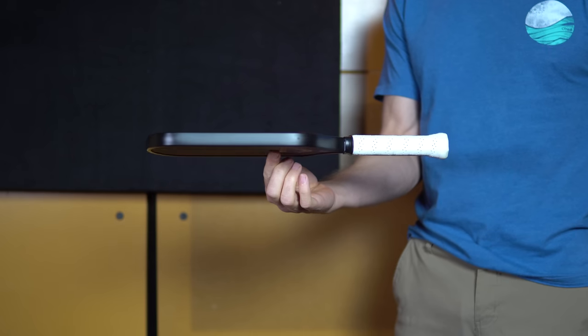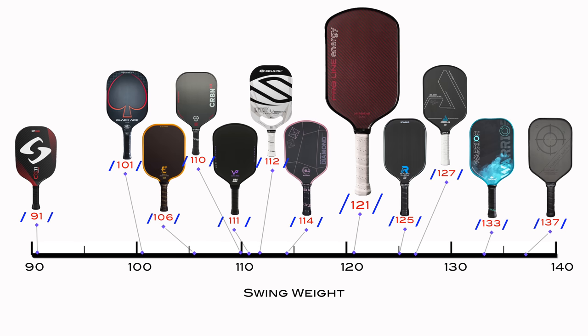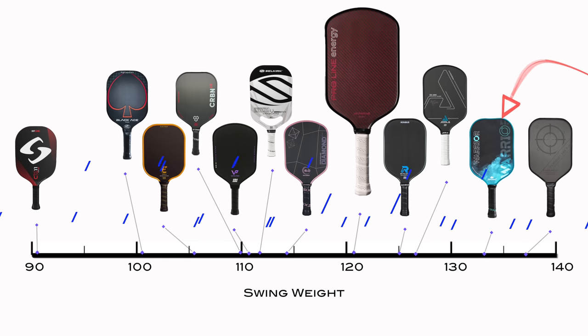Swing weight is how light or heavy the paddle feels when you're actually playing with it, which varies according to where the balance point is. The classic example is that if you swing a hammer by its handle, it feels much heavier than if you flip it around with the hammerhead in your hand. The swing weight of the ProLine Energy feels low compared to what you'd expect from such an elongated paddle — it's about middle of the pack for elongated paddles. It'll feel heavier than most square paddles and lower swing weight varieties like ProKenex and some Gearbox paddles, and lighter than popular paddles such as the Yola Hyperion, Diadem Warrior, and Engage Pursuit.